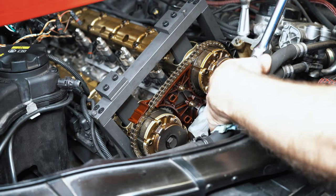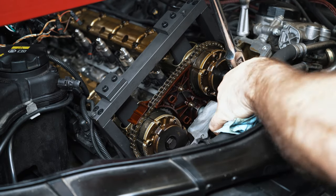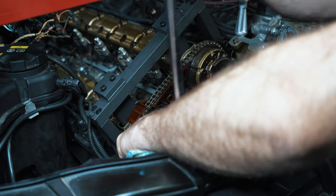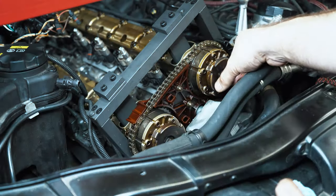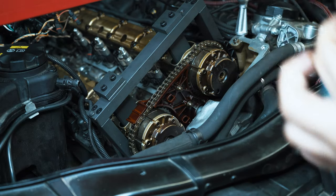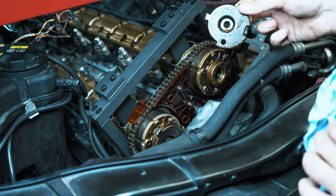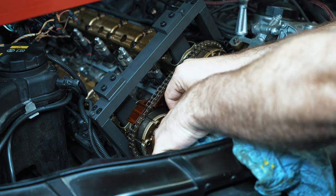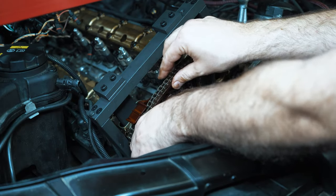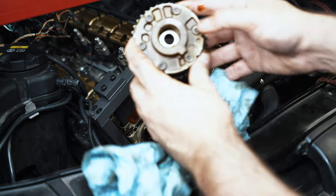Everything's locked. Now we're going to take out the vanos bolts — these are 16mm. These are one-time use; you have to order new ones every time you take them out. These are interchangeable, but I'm just going to mark this in case. I'm going to take this phaser and set it aside — it says exhaust on it so you don't have to really worry there.